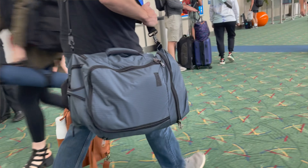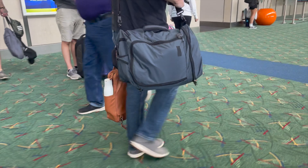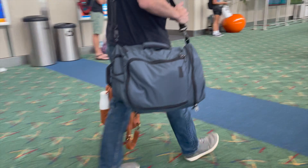Hey everyone, this is Spencer, and I'm here to show you the loadout I used with the Techonaut 30 on a five-day trip to Portland. I flew there non-stop on Southwest — you know, the every seat is first class airline. I'm a somewhat minimalist techie traveler, and my packing list reflects that.